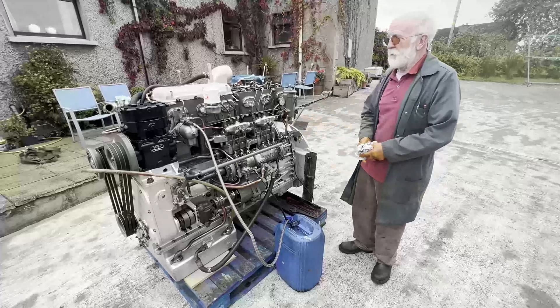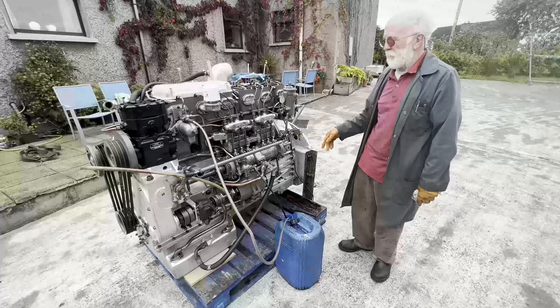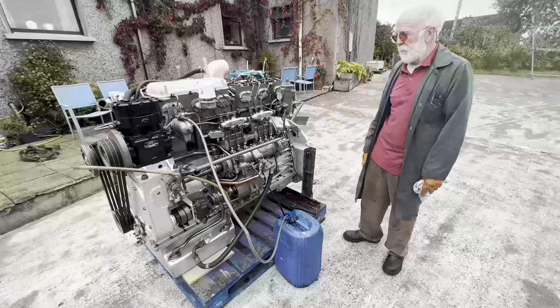I think you'll agree that this engine looks really quite nice. She's been restored completely from the crankshaft, everything done. So she's just ready to pop into a bus now or a vintage lorry or whatever.